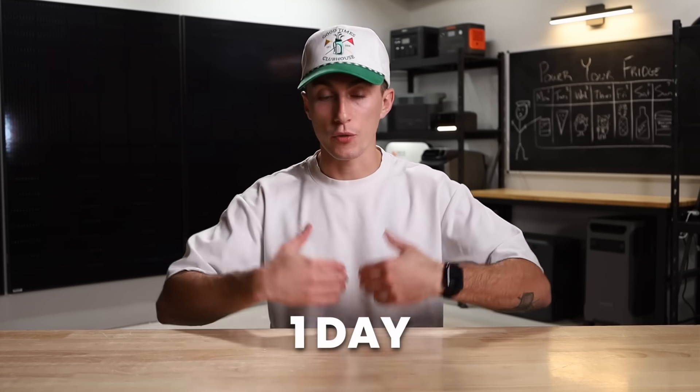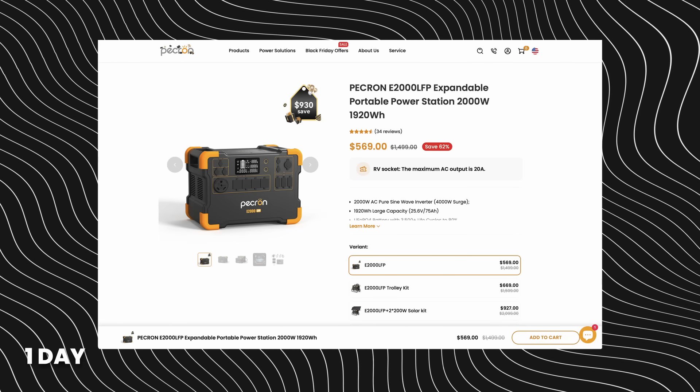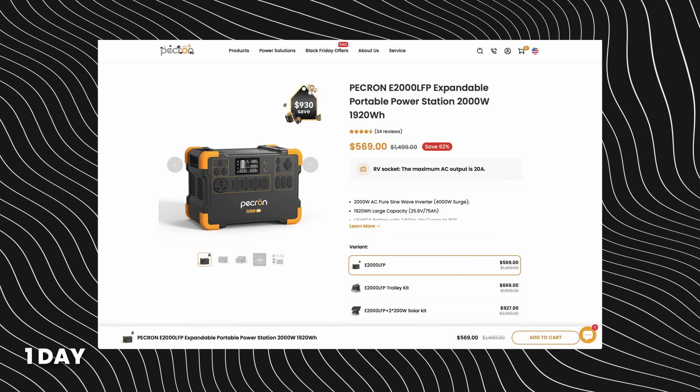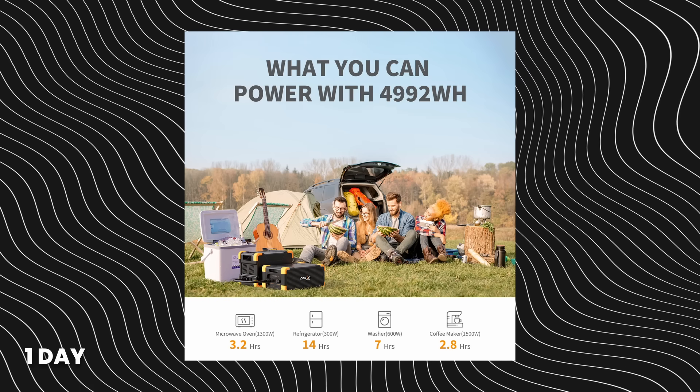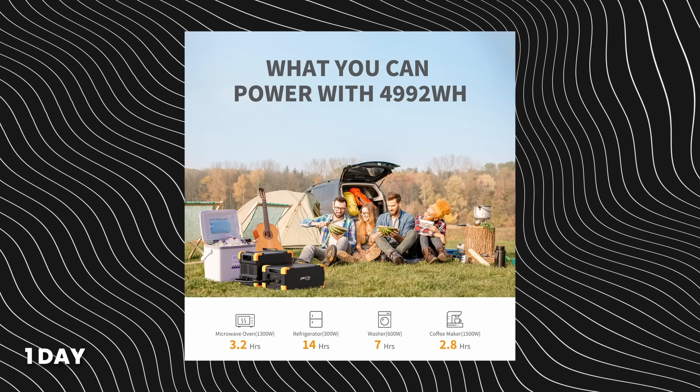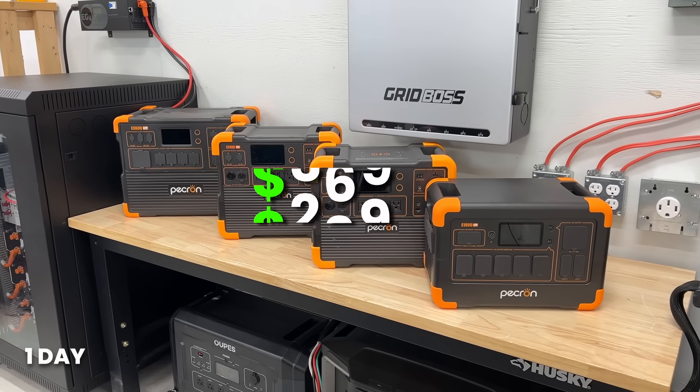Moving on, let's say you want to power your fridge for a whole day — about 1,300 watt-hours. Starting with a budget option, we'd recommend the Pekron E2000. It has a 1,920 watt-hour battery and an idle consumption of only 13 watts, which is pretty good. Over a full day of idling, that's only 312 watt-hours lost, meaning you need about 1,600 watt-hours total. This one has 1,920, so again more than enough — you even have a little extra to charge phones. With our code, this unit costs $540.